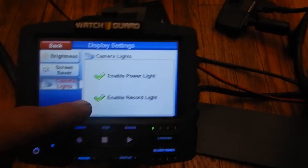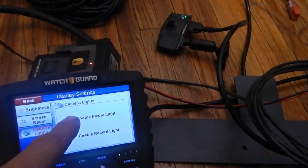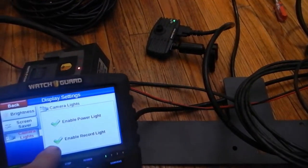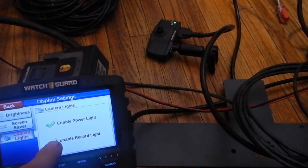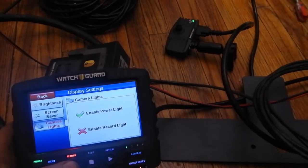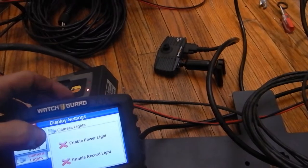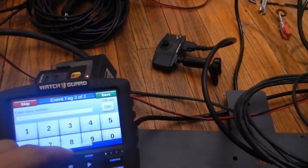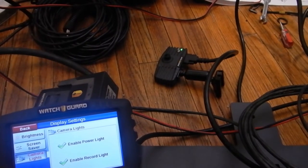Under display camera lights, you can toggle the power light and record light indicators. You can see when I do that, the green light goes on and off. And with the record light — if I turn that off and hit record, that light is not going to come on, making it a little more discreet. Just saving that file and turning all that back on.